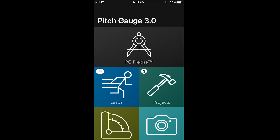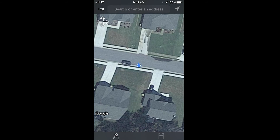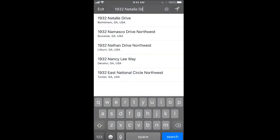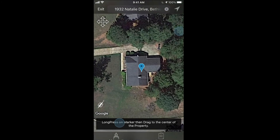First, you go into PG Precise. You then enter an address above. Find your address and you can simply start drawing.